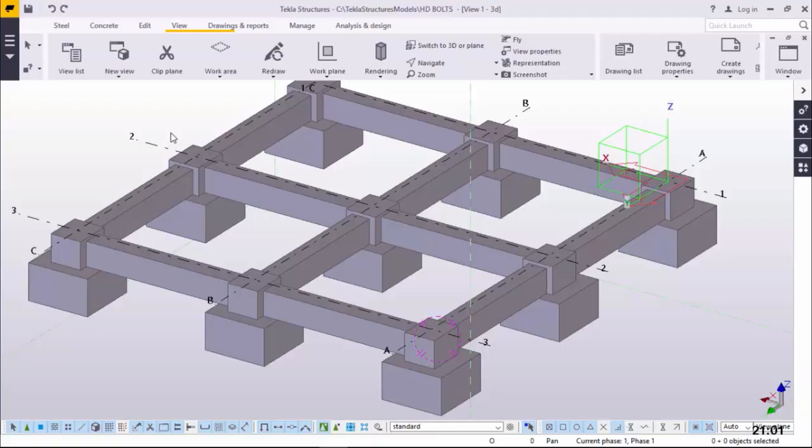Welcome to this tutorial today. We are going to create holding down bolts, or HD bolts, on these concrete column pieces you're seeing on the screen here, and we'll get started right away.